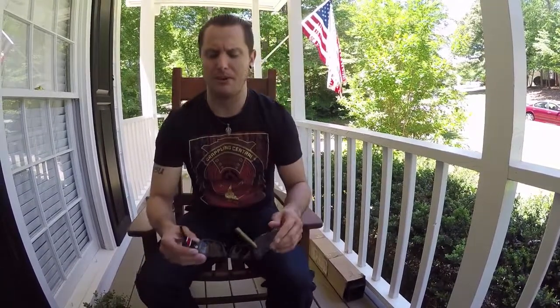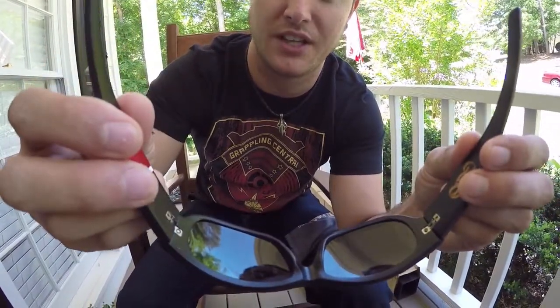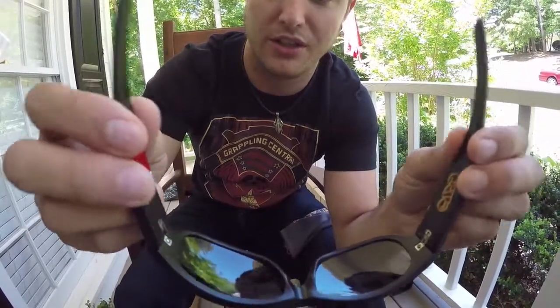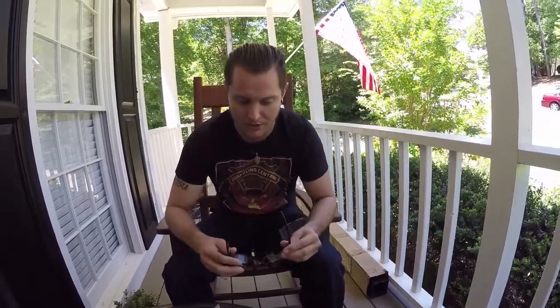Another thing I really like before I put them on is they have a kind of spring-loaded frame. If you guys have ever had glasses where you bend them outwards and they snap in half — very frustrating — Layout has this awesome spring-hinged design where it doesn't stop dead when you try to pull outwards. So for all you guys with big cauliflower ears and fat heads, this is what you need.